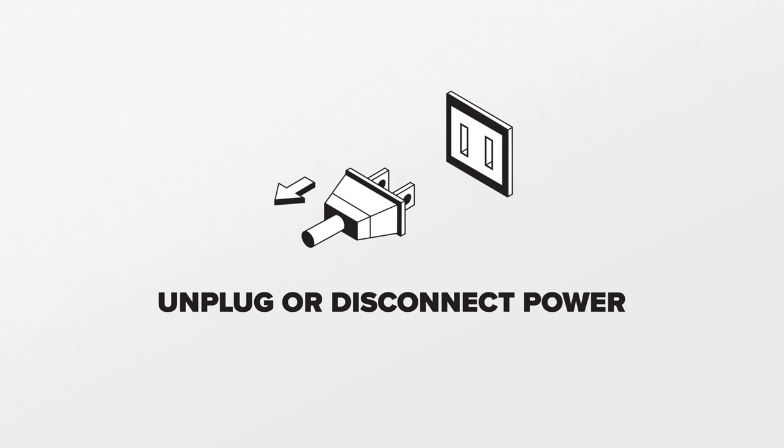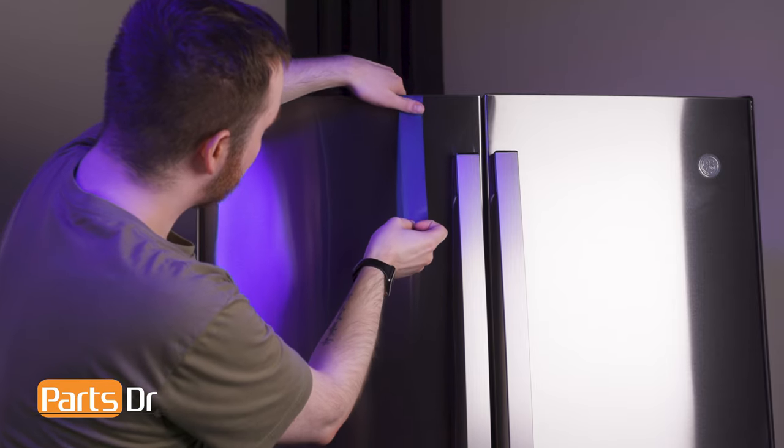Since we will be working on the refrigerator's electrical components, disconnect power to the refrigerator. Before removing the hinge, tape the door in place to prevent it from falling.